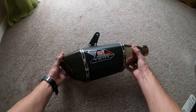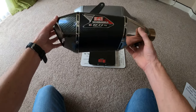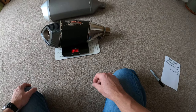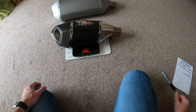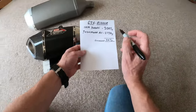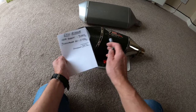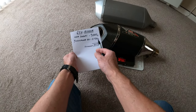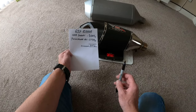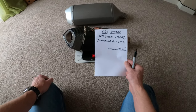Now the Yoshimura R11 - still fairly heavy. We're going to stick that on the scales and have a look at the difference in weight. That comes in at 2738 grams. So OEM Suzuki at 3005 grams and the Yoshimura R11 at 2738 grams - the difference is 267 grams, which isn't an absolutely massive difference in weight.